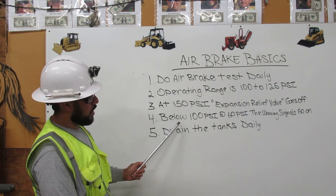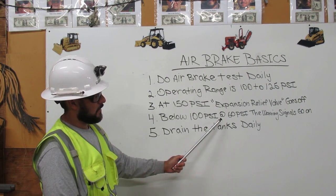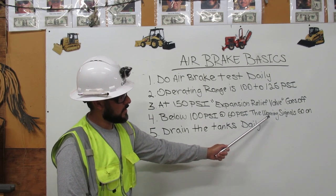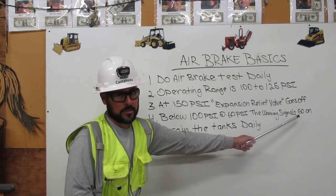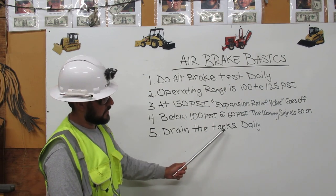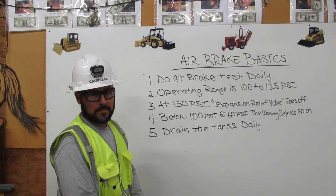4. Below 100 psi, at 60 psi, the warning signals go on. 5. Drain the tanks daily. Thank you.